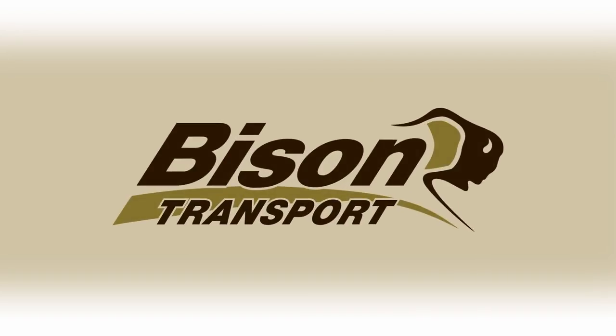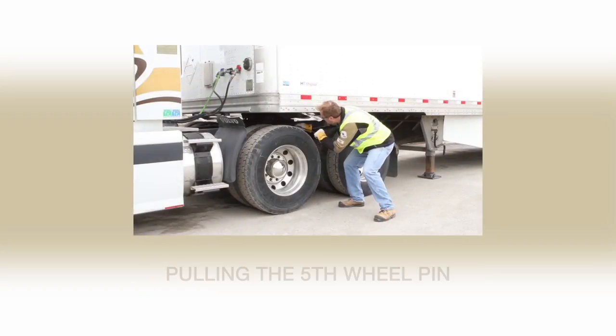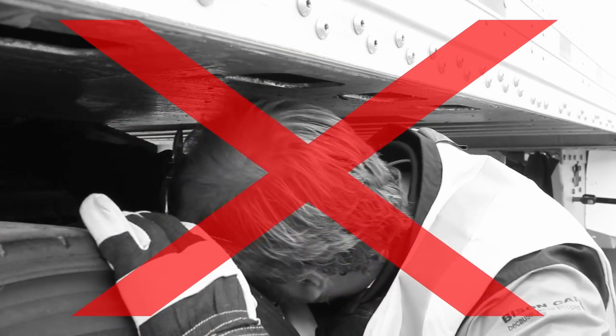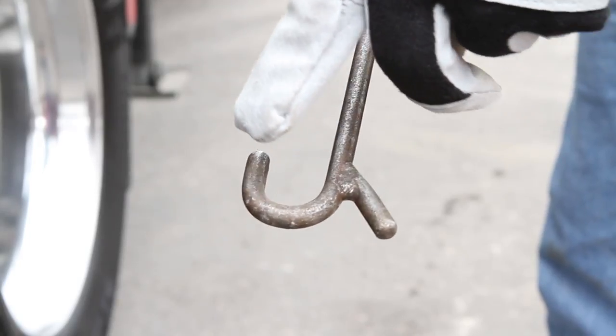When performing responsibilities under the truck, use the appropriate tools to avoid injury. Never pull the fifth wheel by hand. Always use a fifth wheel puller. Ensure that your fifth wheel puller has a significant hook so it will not slip off the fifth wheel handle while pulling.